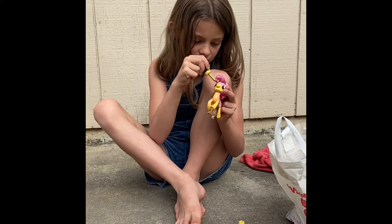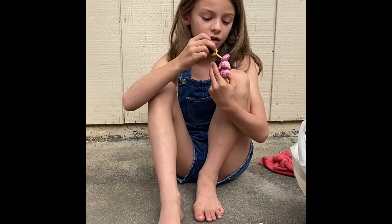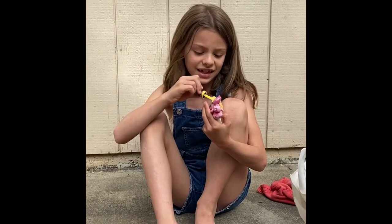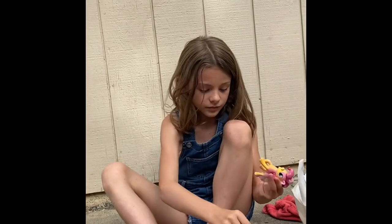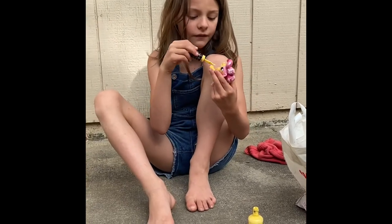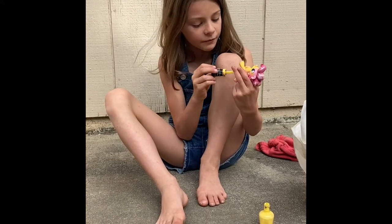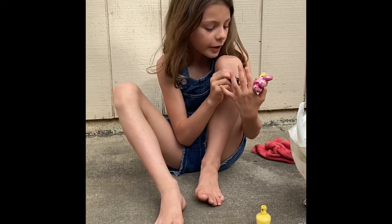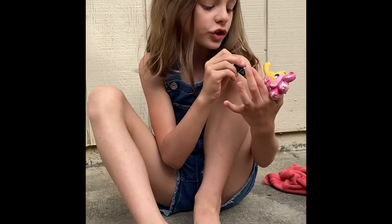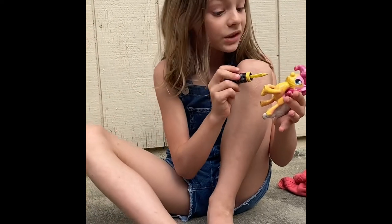I have a lot more ponies I'm going to be customizing in my other videos. Some of her paint chipped off on her body, but I'm repainting that so that's okay. And I'm painting over her cutie mark because I'm going to make another cutie mark. Her hair might show that she is Pinkie Pie, but that's okay because you never know if it's Pinkie Pie or not.